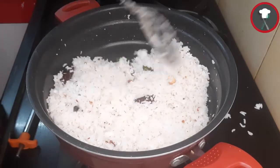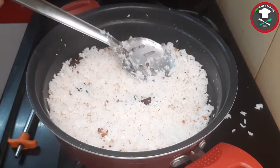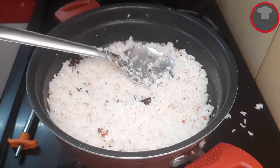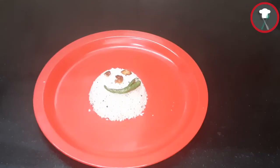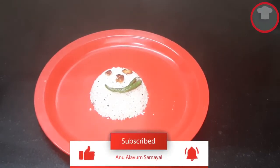The coconut rice is ready. You can mix it in 2 minutes. Friends, you can try this. Comment and subscribe. Thank you.